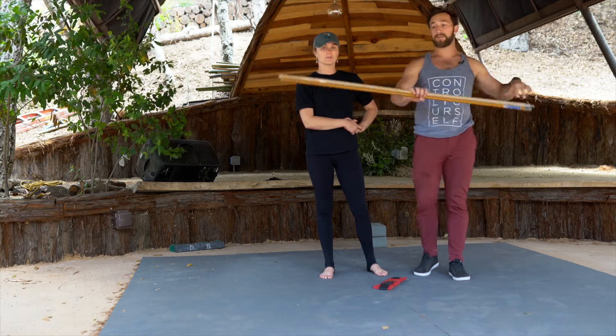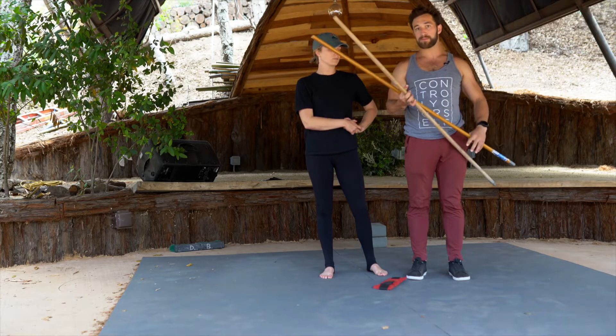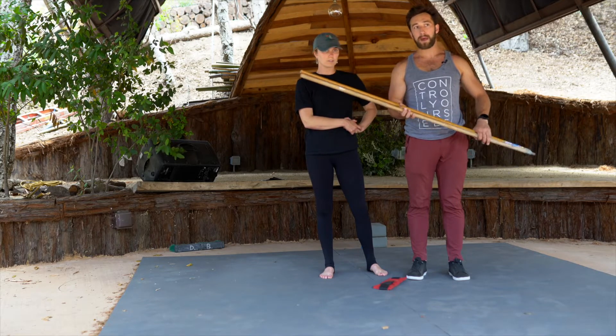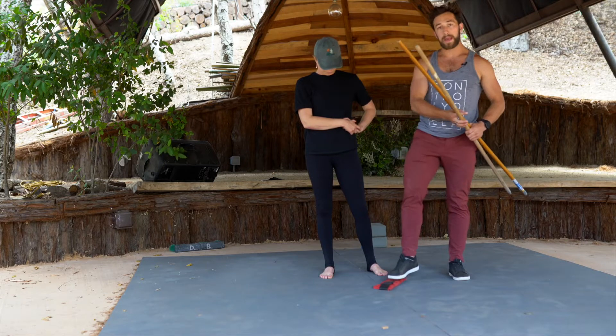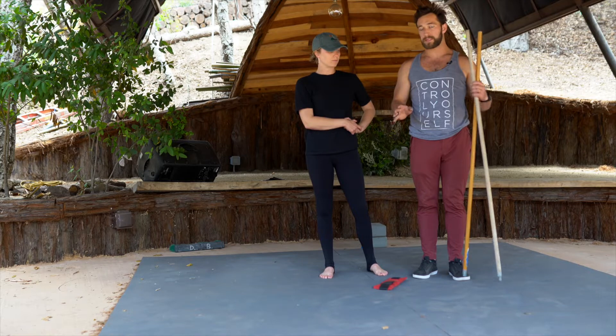The only things you're going to need today for class are two sticks. These are going to be really important — you can use brooms, mops, anything like that, or PVC pipes. There's also an optional ankle weight; I'll show you where to apply that, but it is super optional for today.